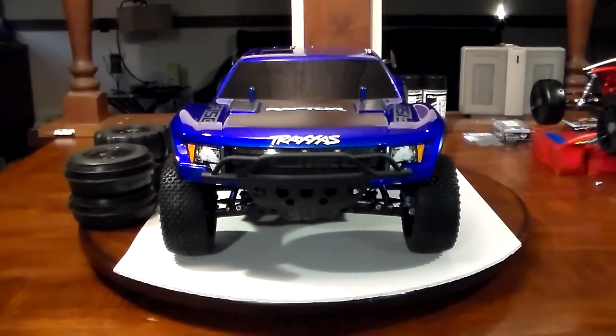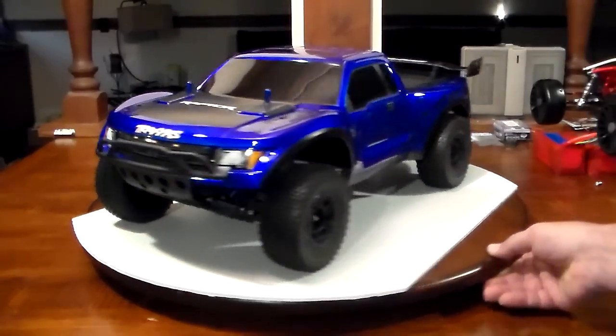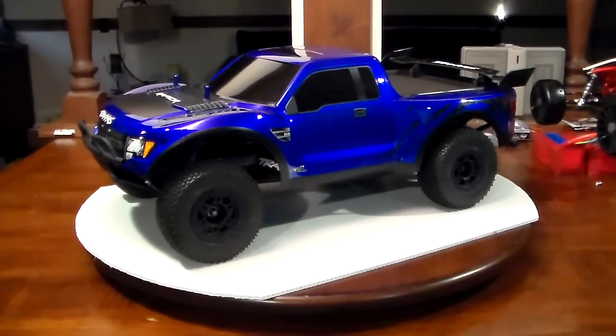Yeah, just very tough. I've seen people pound on Slashes and they just keep on going and going. You may bend a pin here and there, possibly crack a shock tower, but all in all probably one of your toughest RCs out there. I built this RC because I wanted something that I could play with just about any time — street, dirt, mud, anything you could think of. You're not too limited when it comes to a basher type RC, so yeah, that was the idea behind this build.